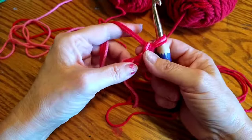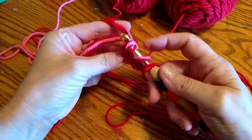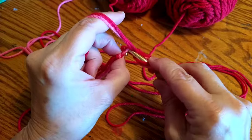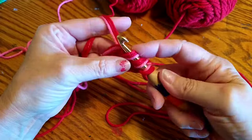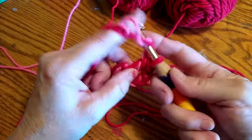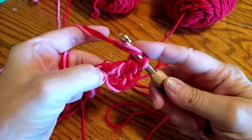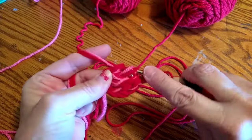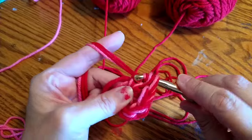So I'm chaining four. I'm going to yarn over and go into that very first stitch. Your chain two does count as a double crochet, and you have to be really careful because it would be pretty easy to mess up with all three strands of yarn. I'm going to do a total of ten double crochets. You can go back and look at one of my tutorials that shows you how to do a double crochet if you'd like.